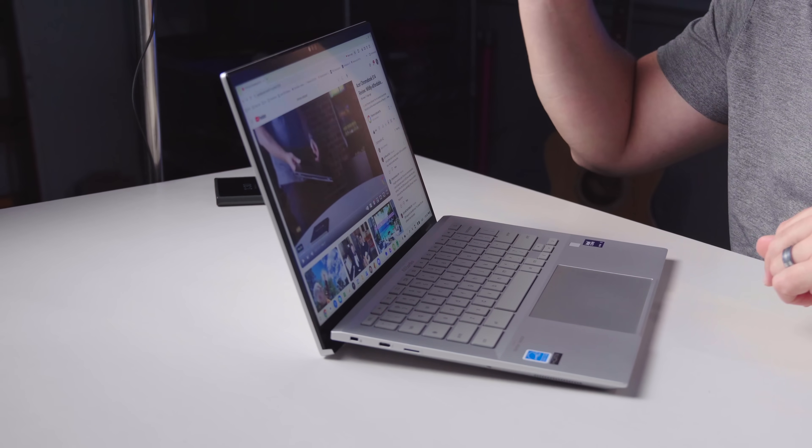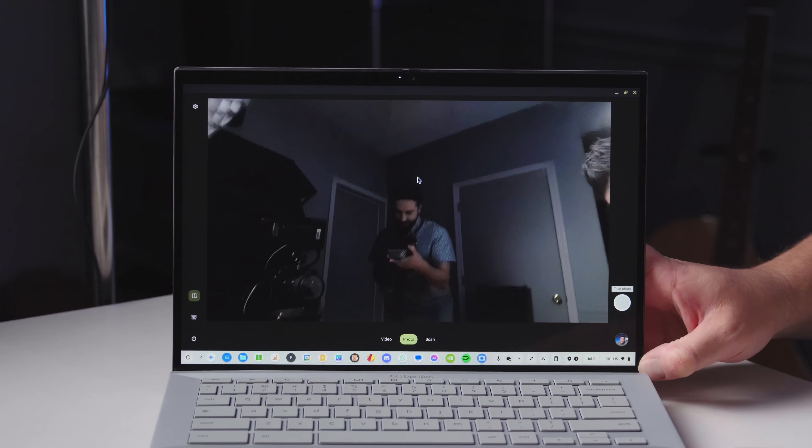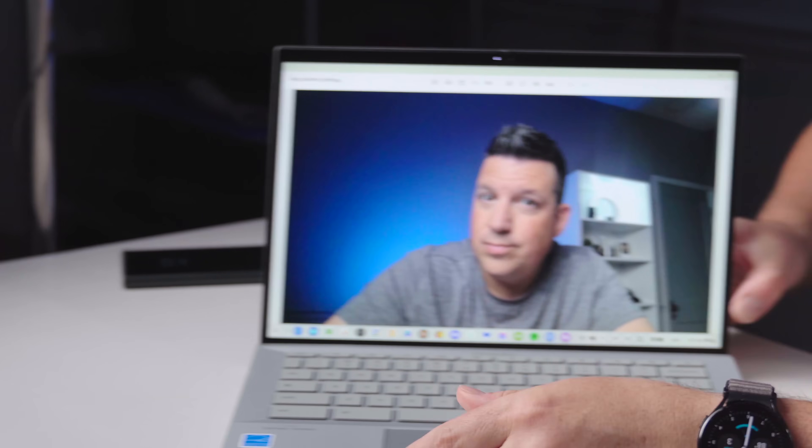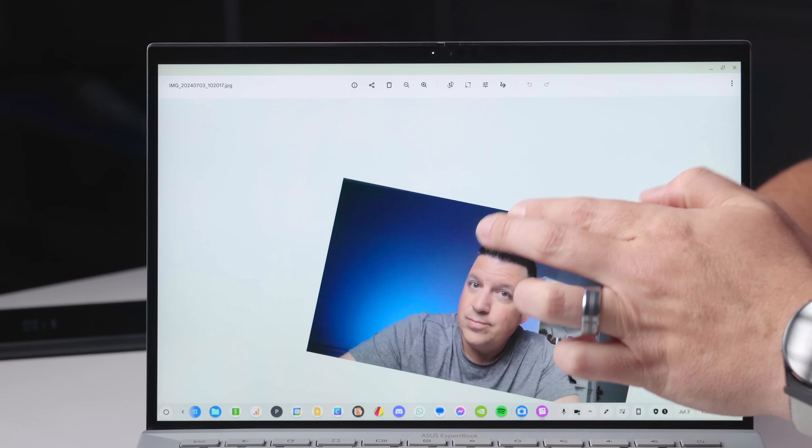The display is Quad HD, 16:10, 14 inches, at 500 nits of brightness — really impressive overall. Above the screen is an 8-megapixel camera, which I'd kind of forgotten about. Pointing it around here — you can see it adjusting up quite impressively. And looking at a photo I took while we were getting set up, you can see the detail level in the hair and everything. It's able to record video at 4K with an 8-megapixel front shooter. It's one of the better — if not the best — cameras I've seen on a Chromebook. Looks really, really good in all different lighting conditions, not freaking out under the big studio lights. Very well done on the camera.